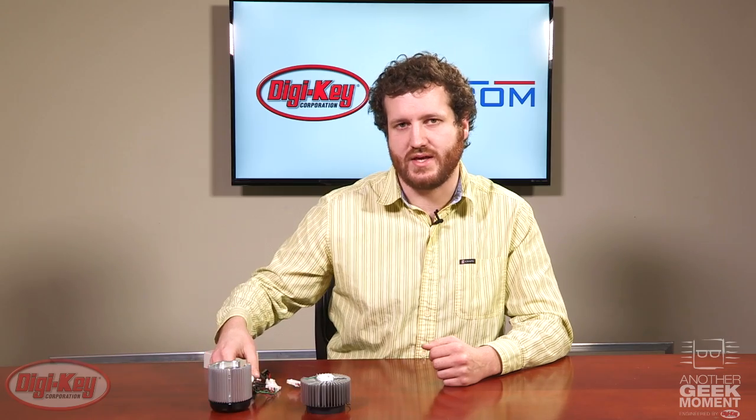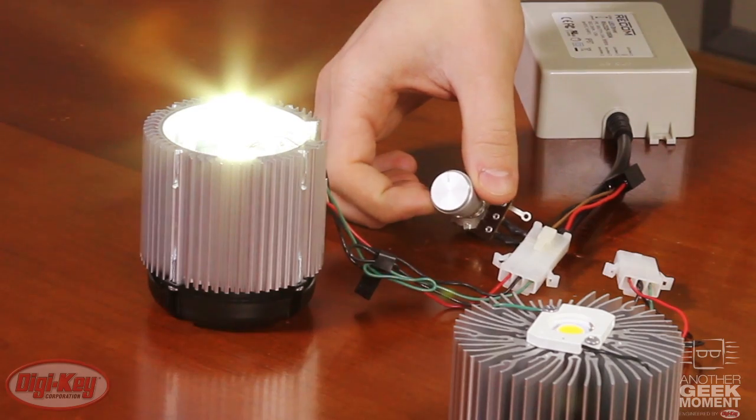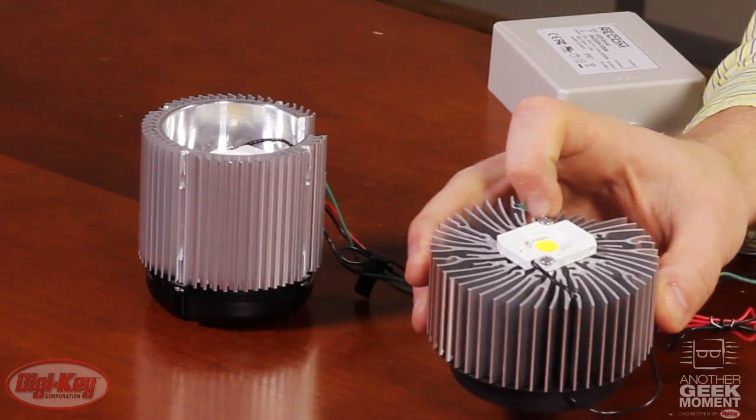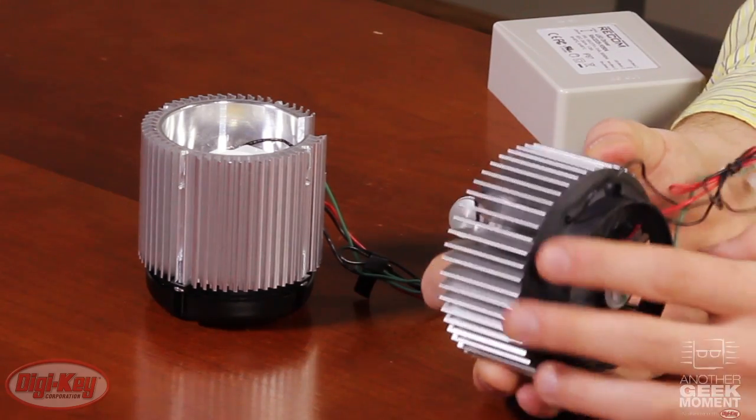As I change the output voltage on the LED, the voltage on the synjet stays at a constant 12. Over here, we have the same LED, but with a 12-volt DC fan instead.